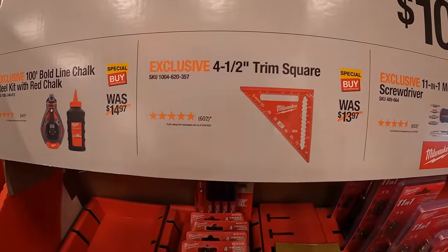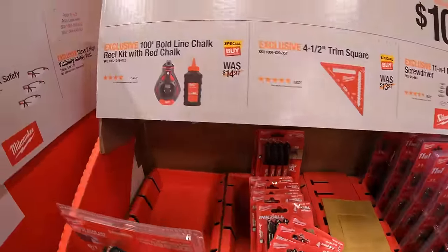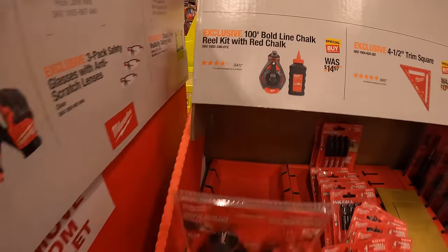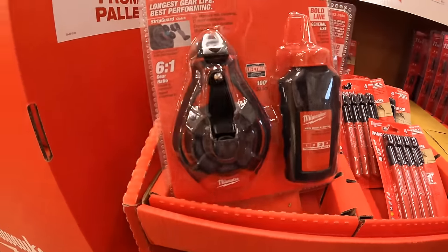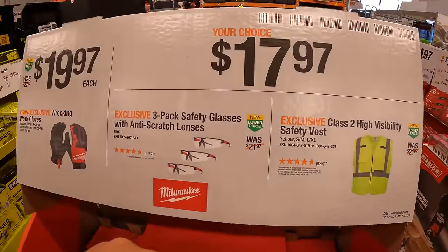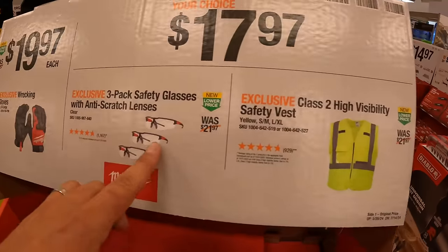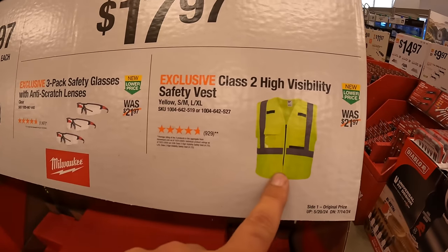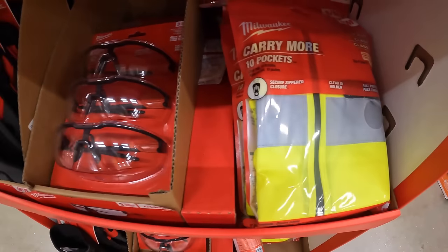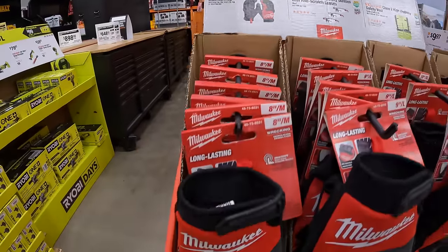The four-and-a-half-inch trim square is actually sold out. Then they have the hundred-foot bold line chalk reel kit with red chalk. $17.97 your choice: the three-pack safety glasses with anti-scratch lenses or the Class 2 high-visibility safety vest. $19.97 for the wrecking work gloves.